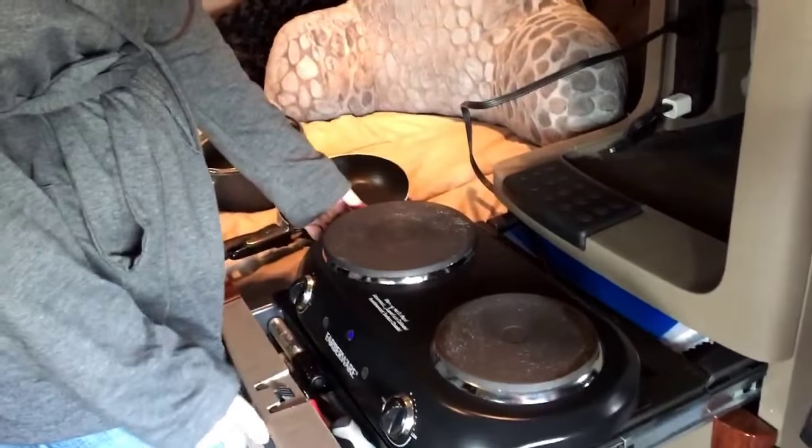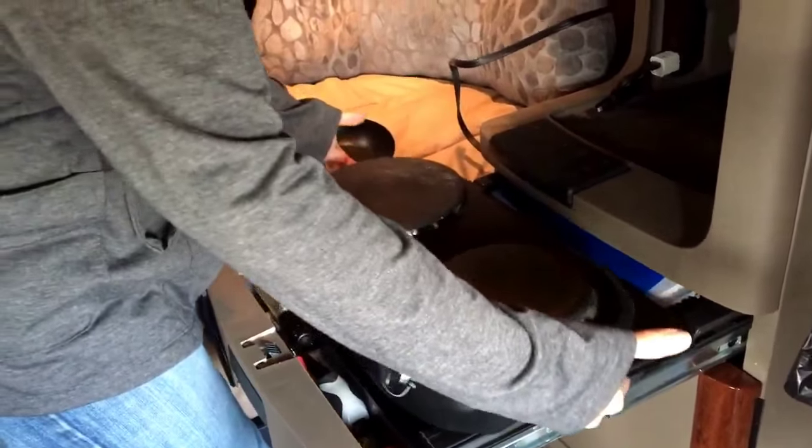We cook everything on it — eggs, hard-boiled eggs for the week, fajitas, steaks, omelets, potatoes, anything you want. The cleanup is really easy, and even the stovetop wipes clean.